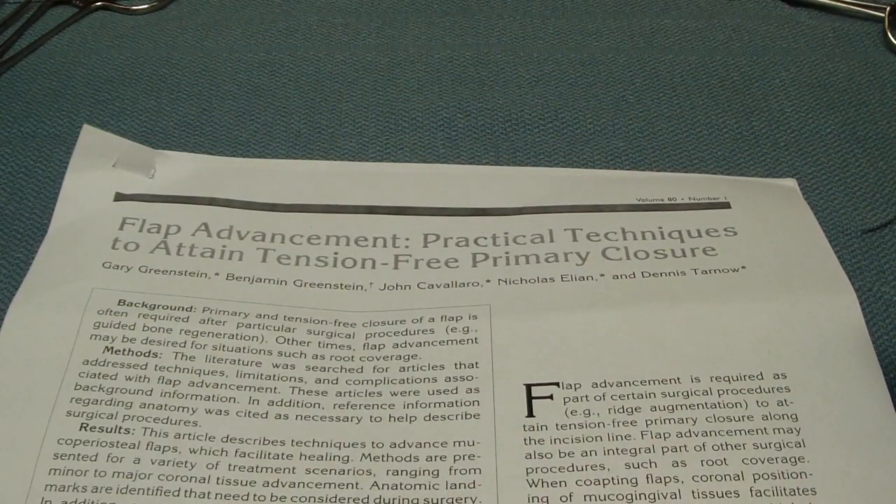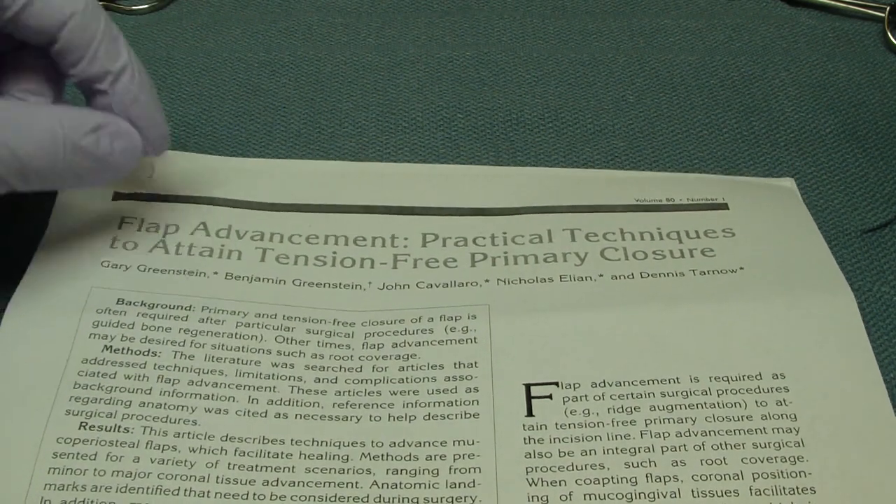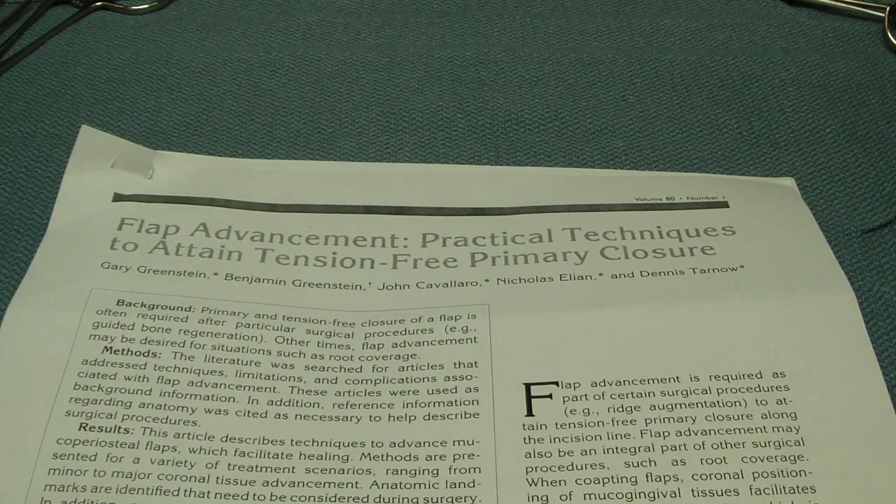Hey folks, Ashley at AllThingsInistry.com. In this series of videos I want to review periosteal release for a number of different surgical procedures, primarily for ridge augmentation. This is an interesting article by Greenstein et al. in 2009 in JLP, talking about flap advancement and techniques to attain well tension-free primary closure.